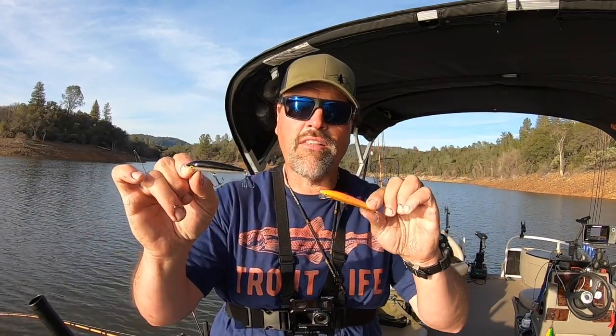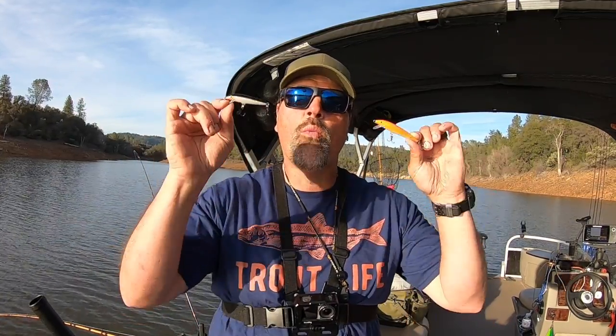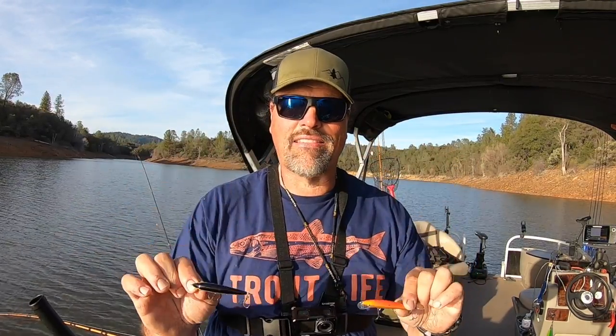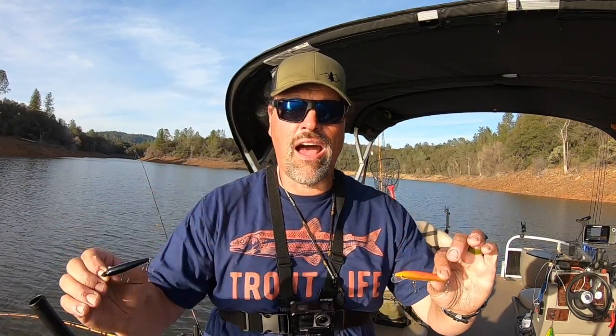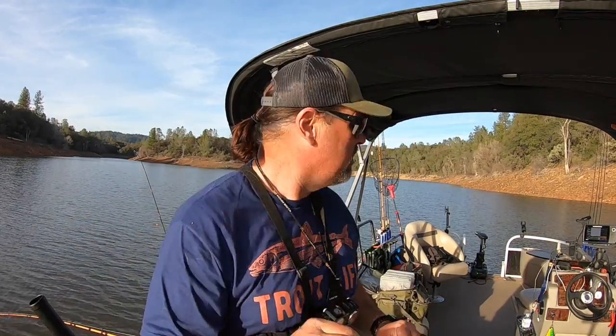We've been pulling a lot of Yozuris and Rapalas. Last week I did a video about how I rig up for Rapala or minnow bait trolling, and that generated a bunch of questions. Guys out there want to know what size Rapalas they should be using, how fast they should be trolling them, what color they should be using. I'm here to break it all down quickly and concisely. Remember, this is just my opinion — I fish a lot, but your mileage may vary.